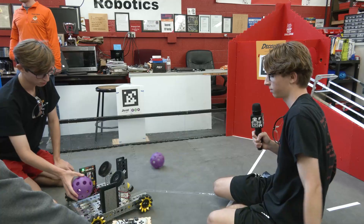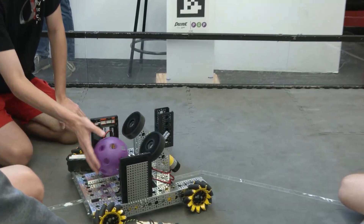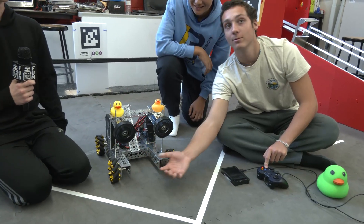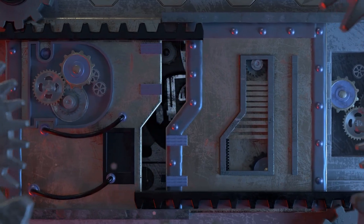Decode is an awesome game so far and we're here at Robot in 30 Hours with some incredible teams that are detailing different aspects of what they're working on — prototypes, shooting mechanisms, intake and outtake designs for the Decode game. Stick around and let's learn more about some of these teams' progress.